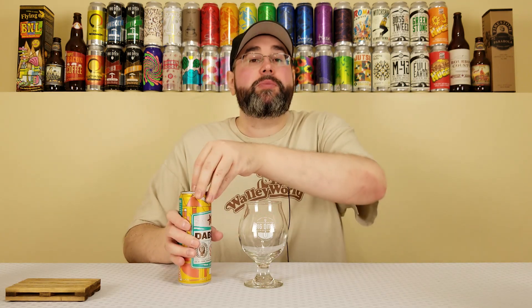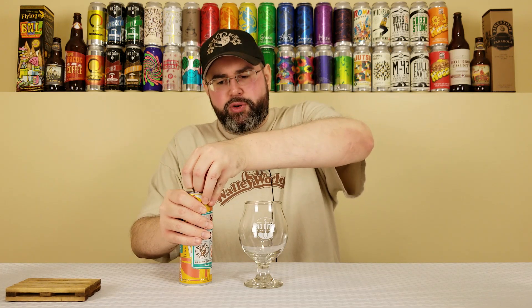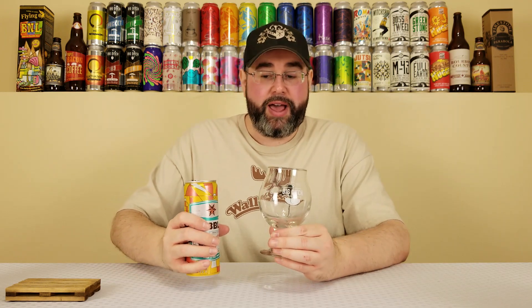Six Point — this is the first review from them on the channel. I really used to dig what they do, but their distribution kind of dried up in Western New York until recently. I used to love a lot of their beers back in 2012, 2013, 2014 — they were well-made. I've had a lot of beers from them but nothing really recently that I can think of, maybe the bean series — three beans, four beans, five beans.